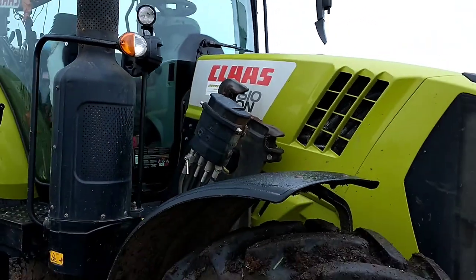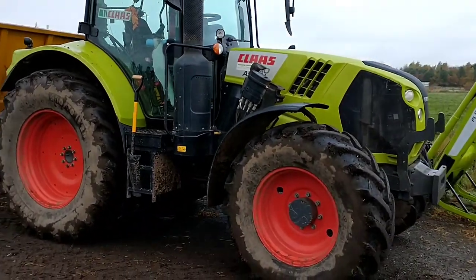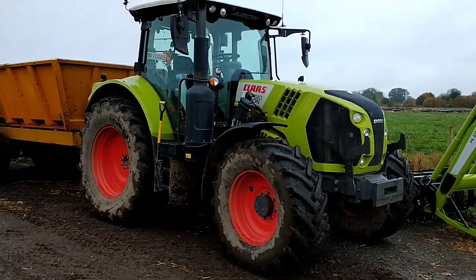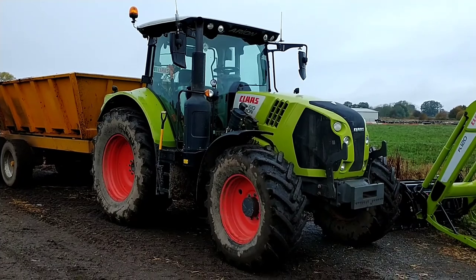This is our Class 610 Arion, on an 18 plate. We've had it from new, coming up for four years, and in that time we've put just under 3,000 hours on it - all under warranty.